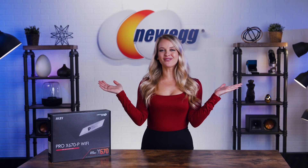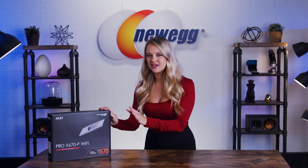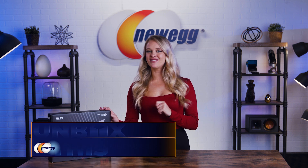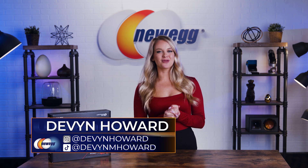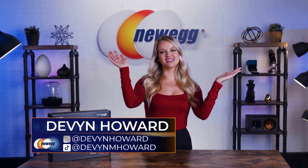It's motherboard season everyone. MSI released their new Pro X670P Wi-Fi motherboard and I'm here to tell you all the specs. I'm Devon Howard, on Instagram as DevonHoward and on TikTok as DevonMHoward. Welcome back to another episode of Unbox This.